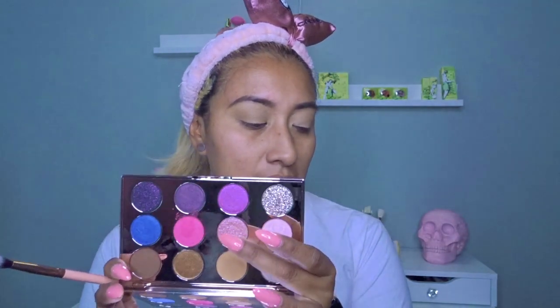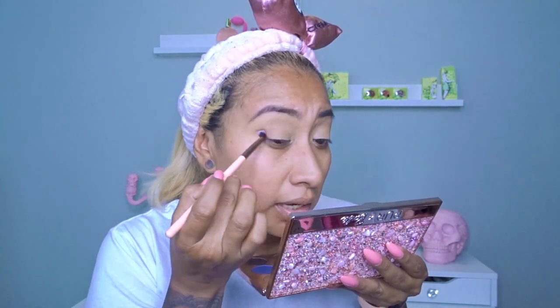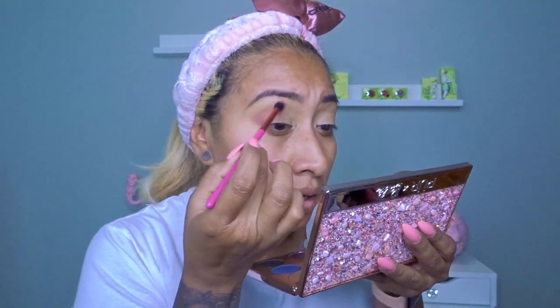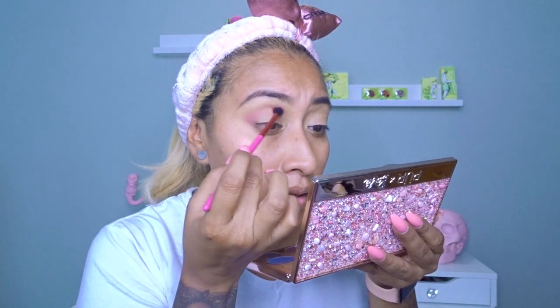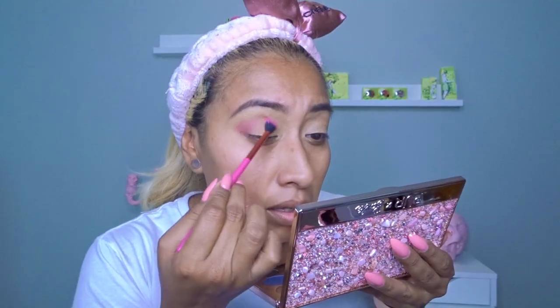I'm going to put this pinkish shade on the outer corner — sweeping that in. This fallout situation, I'm not digging it. I need a bigger brush. I'm judging you hard, Pure Cosmetics. I'm going to stop rambling and focus on this for a second. I'm going to put some elevator music because I just need to focus real quick.